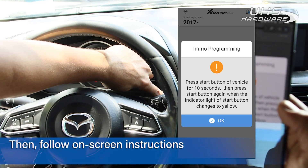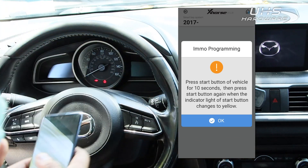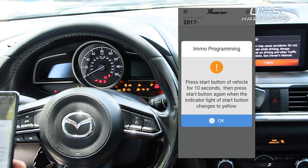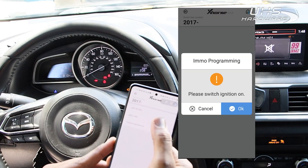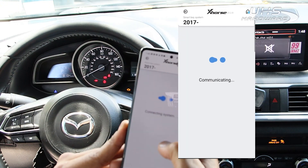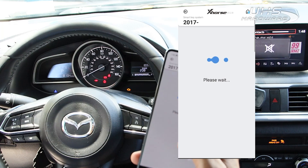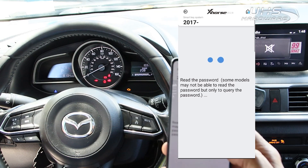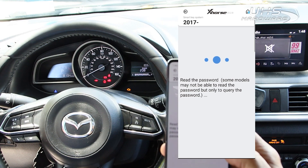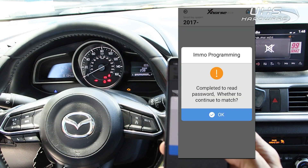In order to program this vehicle we need to do a soft start of the system using the app. After holding down the start/stop button for 10 seconds, the dash will come on and we can begin accessing the security system. Once that's complete, we're going to add a key — the current number of keys is three. Once a password has been read, hit okay to continue.